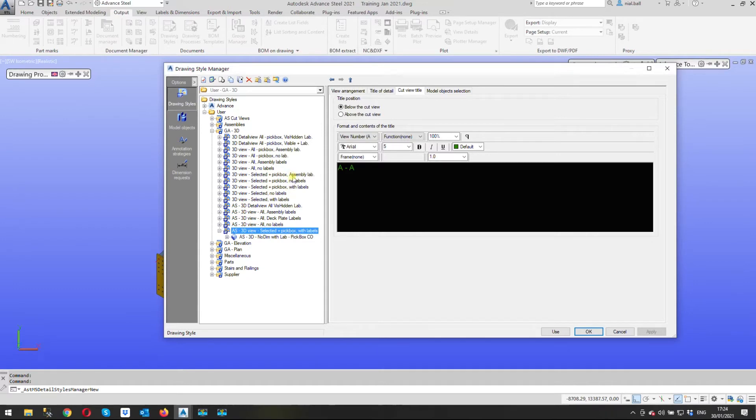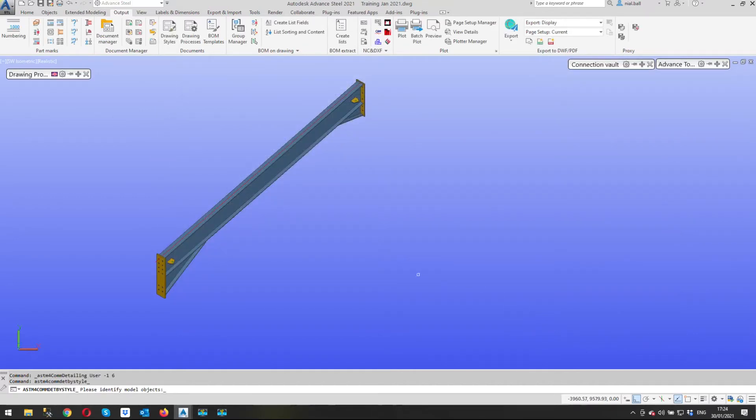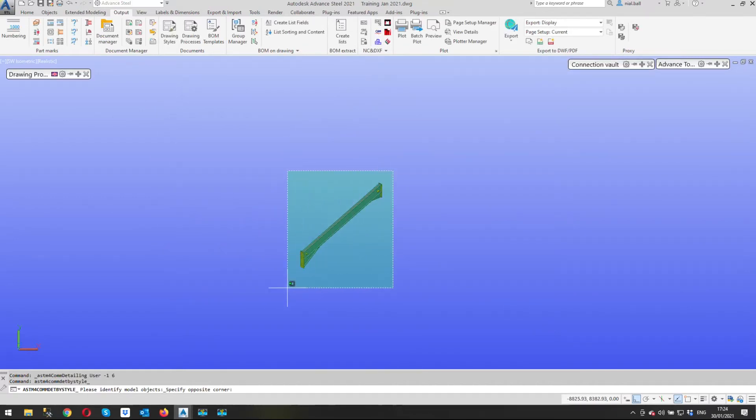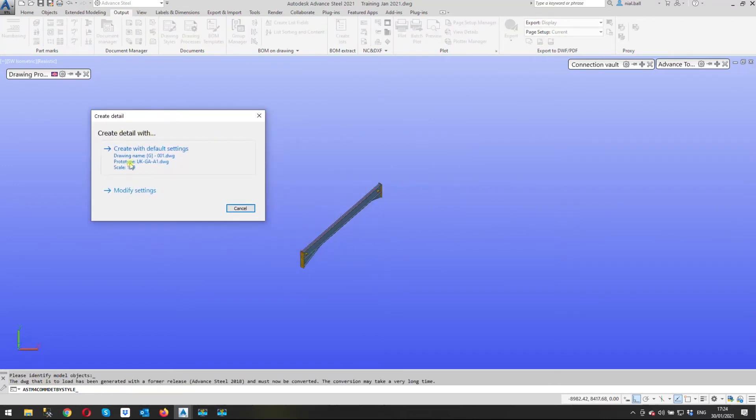I've got one down here which is my own modified version — I'm just going to use that, but otherwise you can use one of the standard ones. Next we click 'Use'. It says 'please identify the model objects', so we select those and right-click. This dialog comes up: 'Create Detail'. By default it would put it on an A1 GA at a scale of 1 to 10 with this drawing name, but we don't want that.